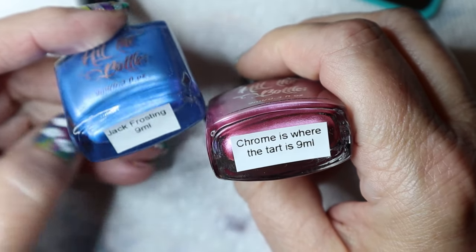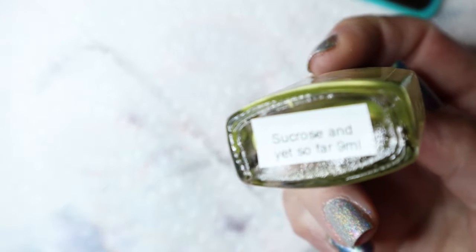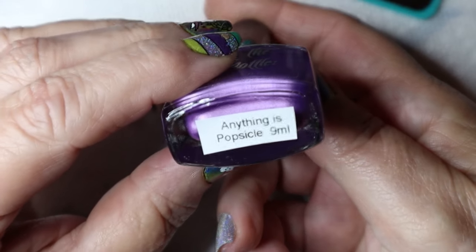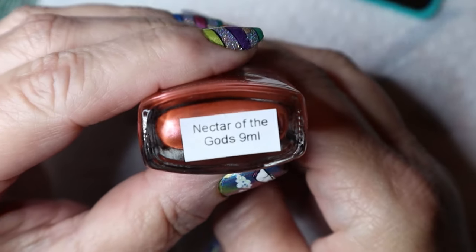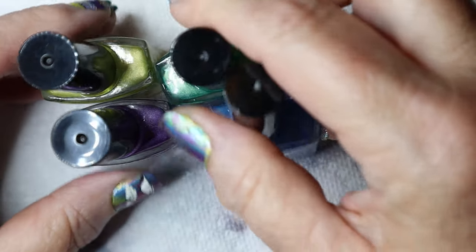One is called Jack Frosting, the pink is called Chrome is Where the Tart Is, and then there's Break Up the Icing which is like an aqua color, Sucrose and Yet So Far which is like a gold yellow, Anything is Popsicle which is obviously purple, Sweet Child of Lime which is green, and then Nectar of the Gods — which is the one I did not use. It came in a set of seven and I only used six; I didn't want to use the orange.